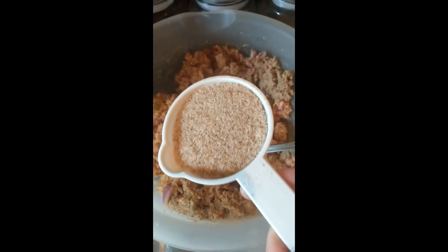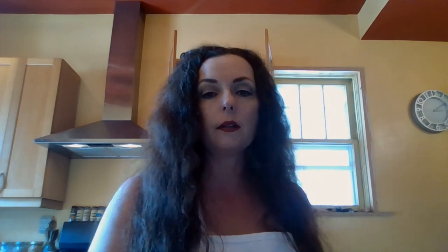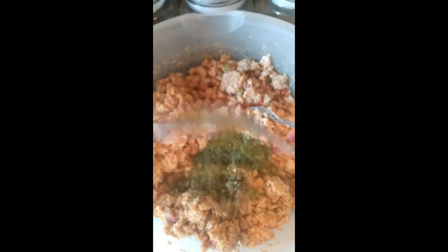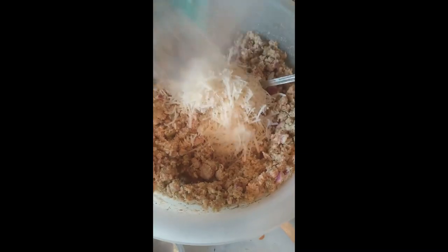Now add one half cup of psyllium husks, one tablespoon of dill, and one tablespoon of parsley. Now add one half cup of almond flour, stir to combine, and then add Parmesan cheese. Use an ice cream scoop so you get the right size amount every time — roll it into a ball and then squish it into a patty.